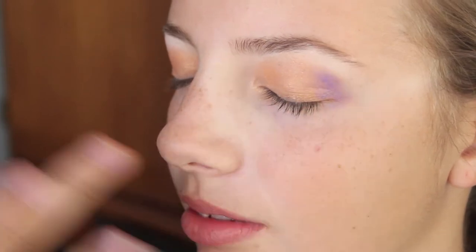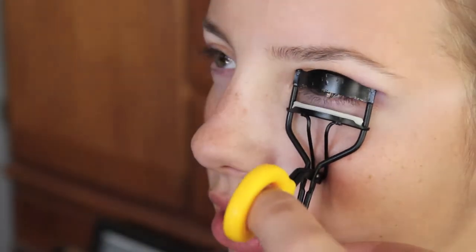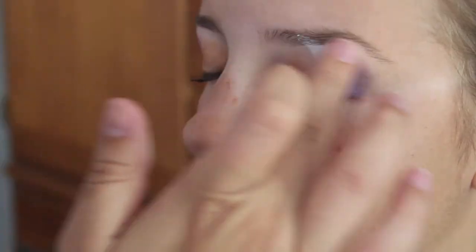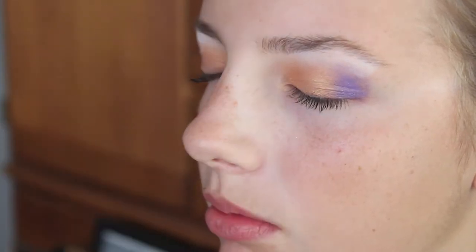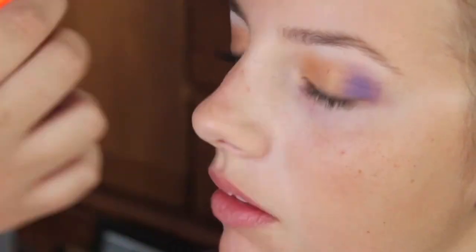Then just highlight your brow bone and take a purple color and put that on the outer corner. I'm just doing this because she loves the color purple and it just looks really good on her personally. Just curl your lashes now and apply your favorite mascara. I use the Scandalize because it gives a lot of product and it just looks great. Then highlight the brow bone again and apply more mascara once the coat dries, just so it looks a little bit better.